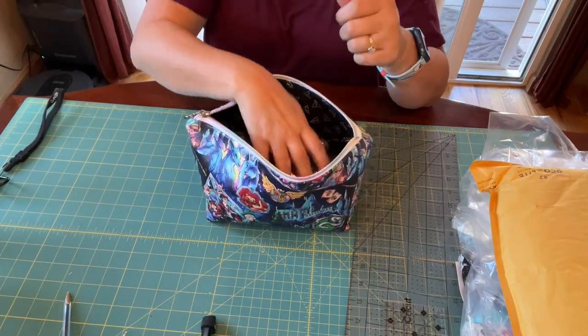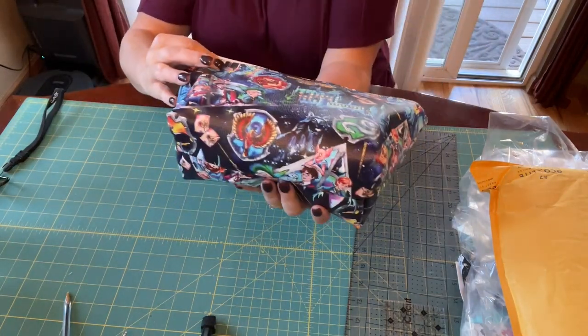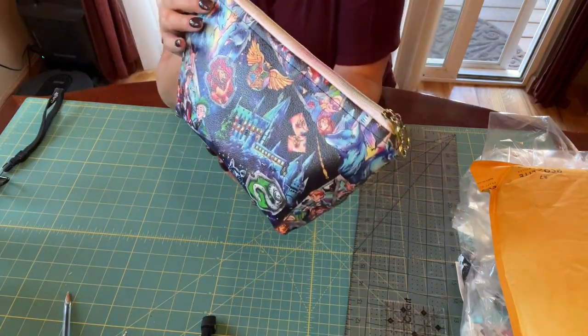I'm so happy with this bag — just a cute little makeup bag that I made for myself.